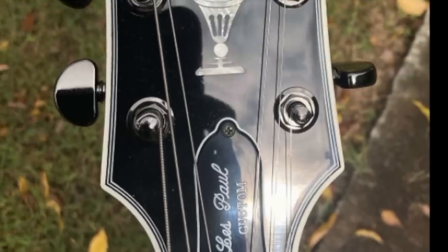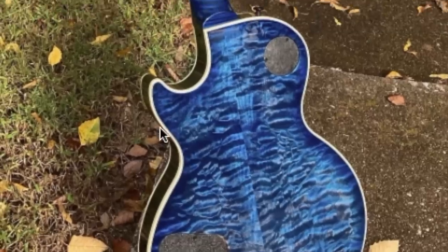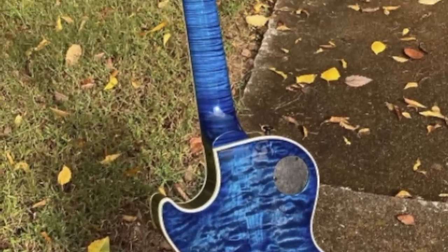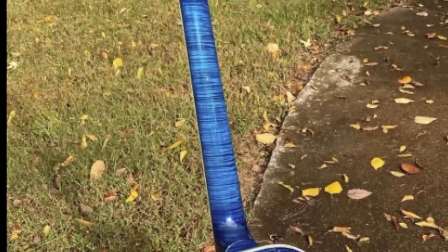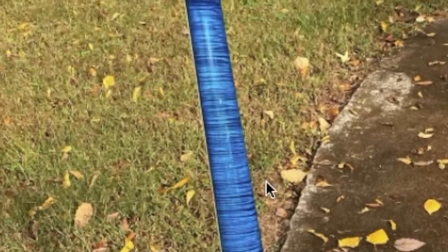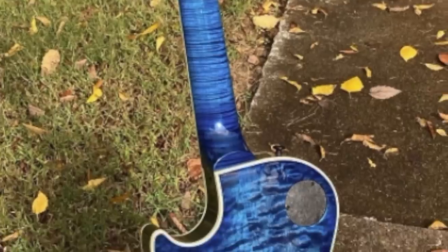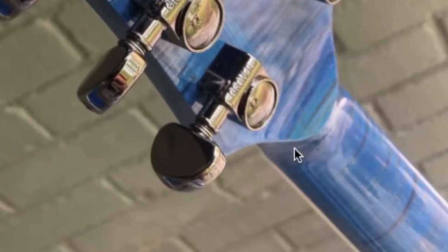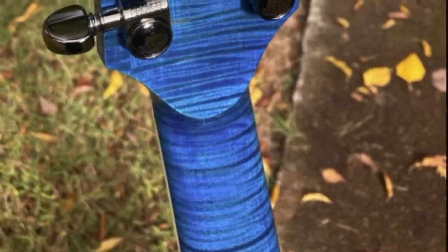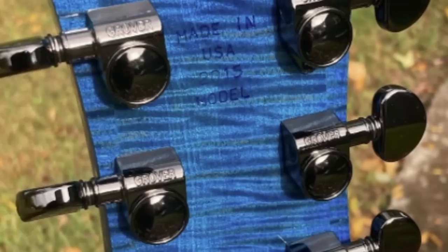You get a Les Paul Custom truss rod cover, the multi-ply binding around the headstock, and this appears to be a Gibson USA-made product. You also get the black chrome tuners. But it's not just the back of the body that's awesome — take a look at this neck. It is a single-piece flamed-up-to-the-wazoo maple neck. Usually when Gibson does super flamed-out necks, they'll be multi-piece, so you don't see a one-piece flame maple neck like that too often — that is some select lumber. And to make things even better, it actually has a volute just like the 70s models and old arch-top guitars.